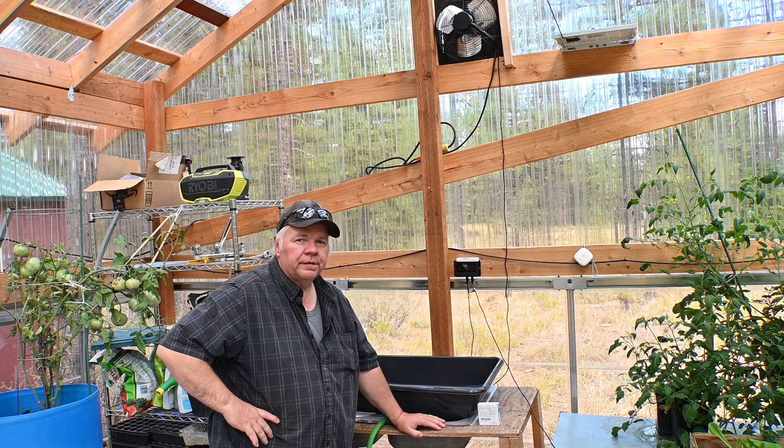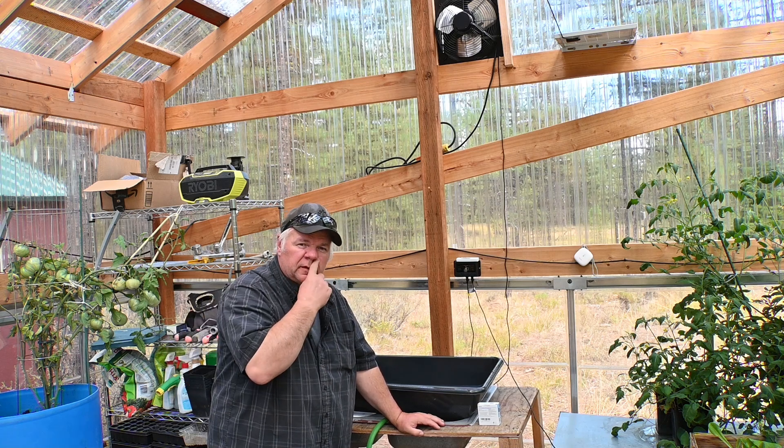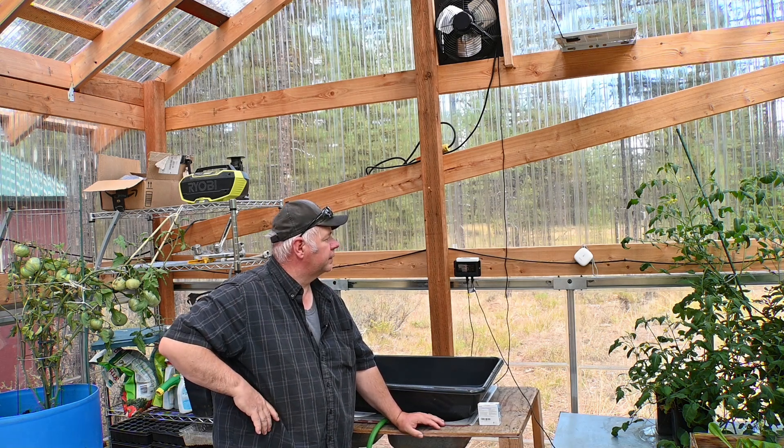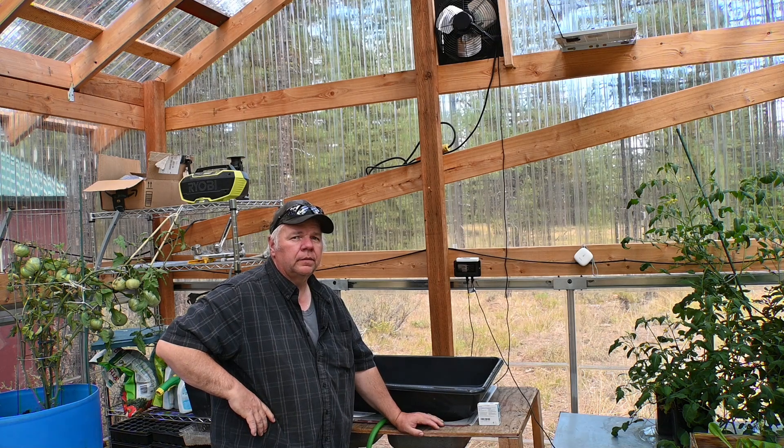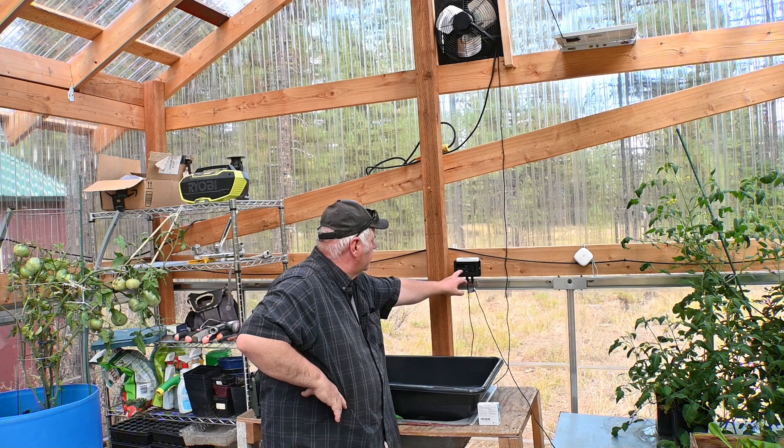Welcome back to K&L Farms, I'm Ken. I hope this video finds you well. We're going to go over some of the things I actually did to get it smart, turn it into a smart system, get into the 21st century. It started out with an exhaust fan - an on-grid exhaust fan that I've had on my channel before.